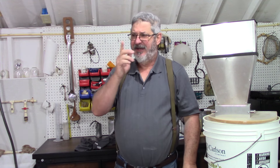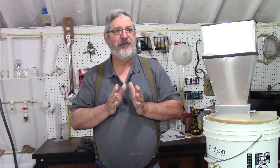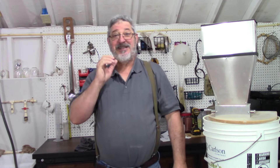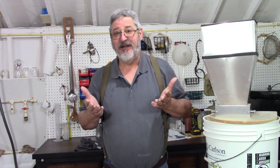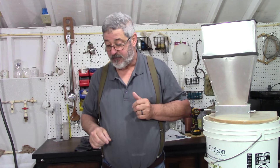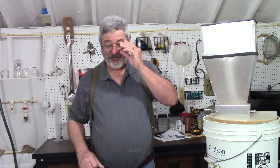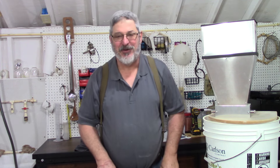Today on Still Works and Brewing, we're going to brew a beer. I was at a local pub and they had a beer called a Kentucky Commons — boy was it good! My kegerator is empty, I got two taps empty, can't have that. So I decided I was going to make this. I did a little research and found a nice recipe. I think one of the reasons I really like this beer is it has corn in it. Welcome to Still Works in Brewing! My name is Randy and this is the channel all about home distillation and brewing.